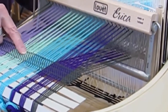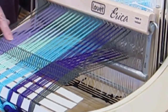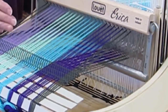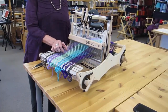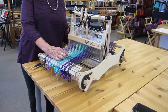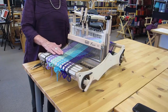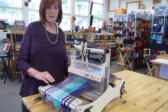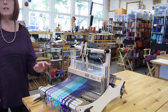My beating on this is not very even, so you can see where some warp threads show more than others. My aim for plain weave is to have a balanced weave structure, meaning the same number of weft threads per woven inch as warp threads per inch of width. Depending on what kind of cloth you're weaving, you have to decide how hard you want to beat, but you want to be pretty consistent.